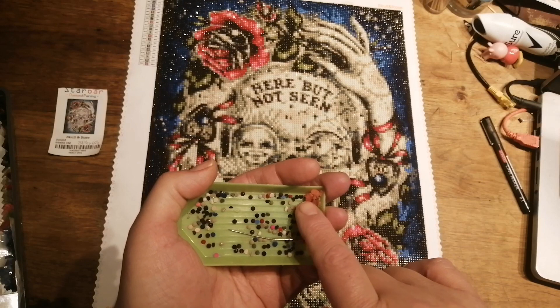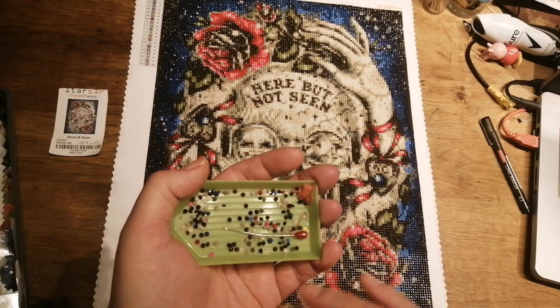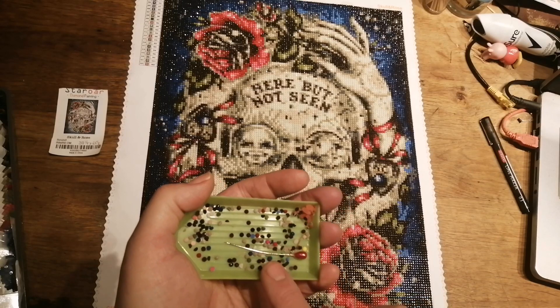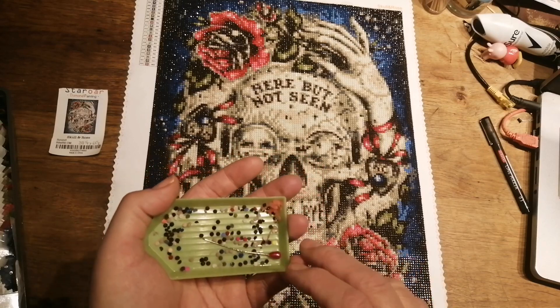That little bit there is all the old wax I took out of my pens. I always save it just to see how much wax I go through on a diamond painting, and that's what I went through on this one — just a little tiny bit more than that since I haven't emptied the last lot. I thought that was quite good for a painting this size.